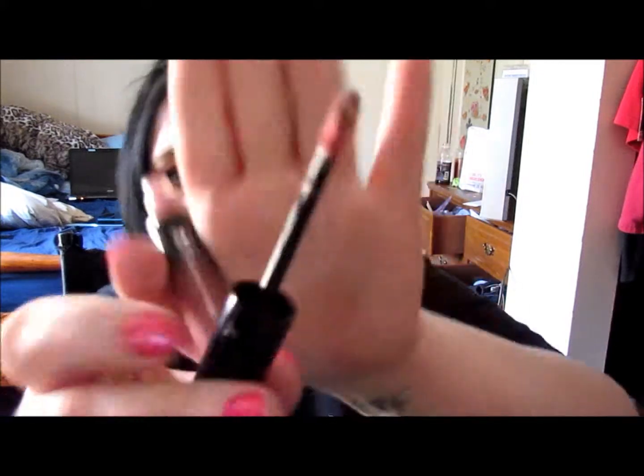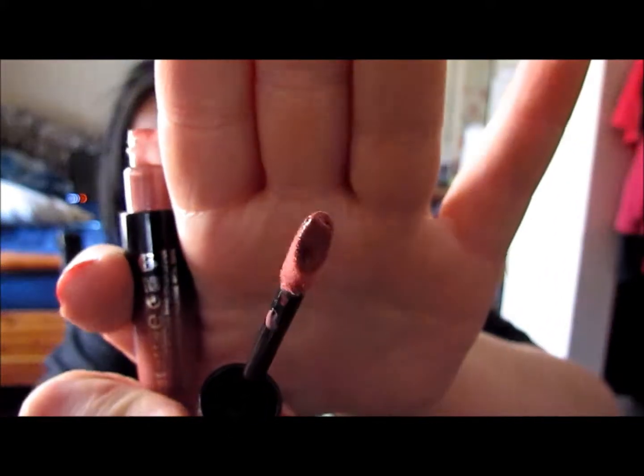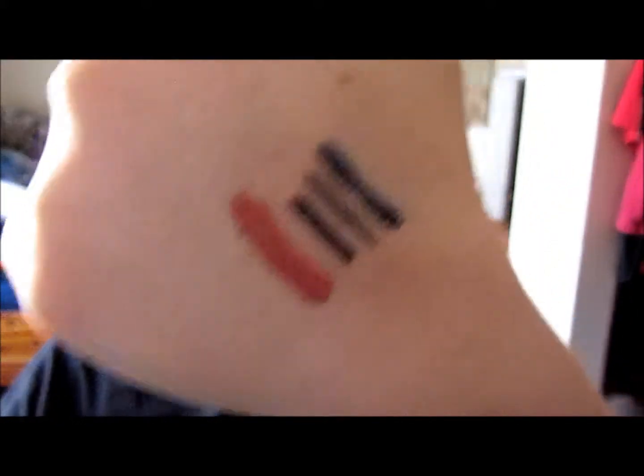The last three things are from the drugstore. I got the Rimmel Show Off Lip Lacquer. I thought it was really unique because there's a hole in the brush, and it holds the product so you don't have to keep re-dipping. It's just a really pretty color, and I think it goes really well with the Urban Decay Rapture.